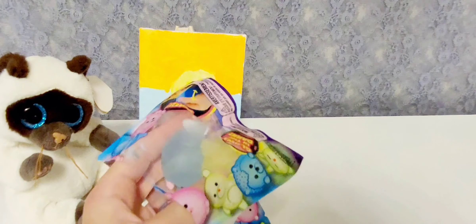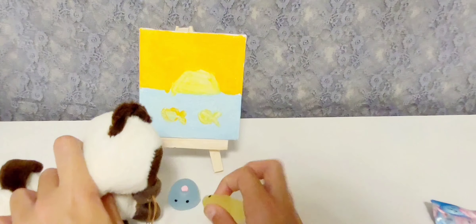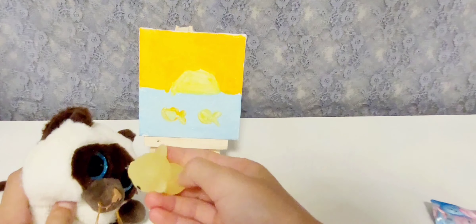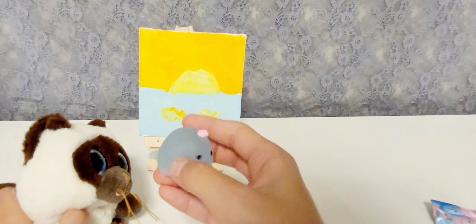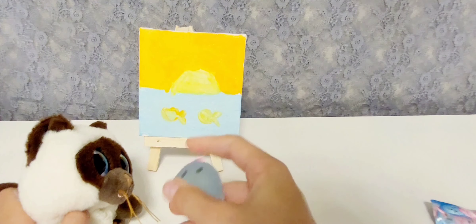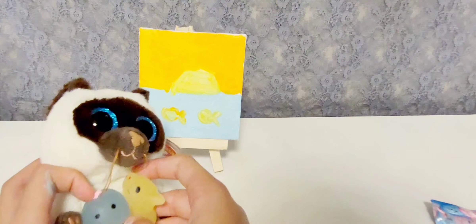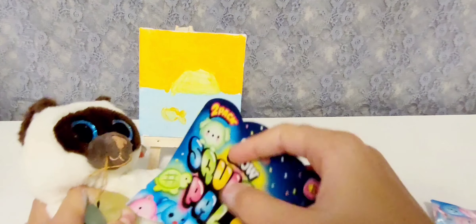This looks so cool. Look at these. They're so squishy. I don't really know what animal this is, but I'm pretty sure this one's a whale because it's blue and it has a tail. They're so cute and pretty fun to play with. And they also can glow, which is also nice.